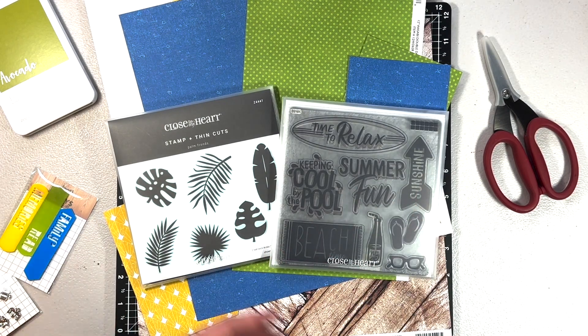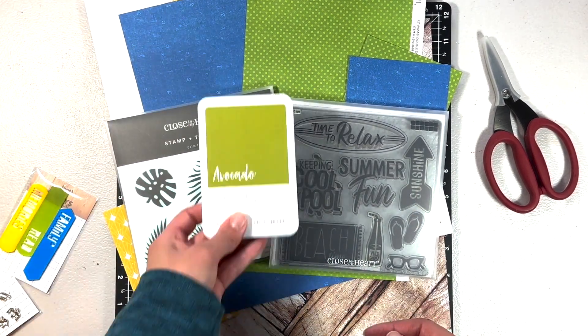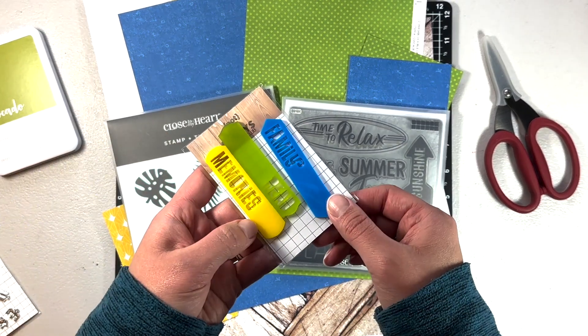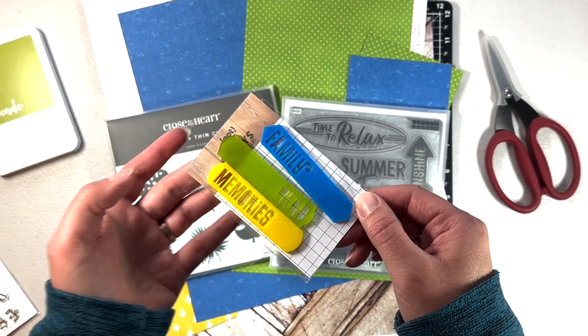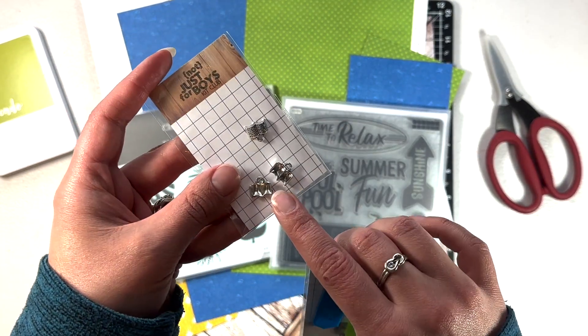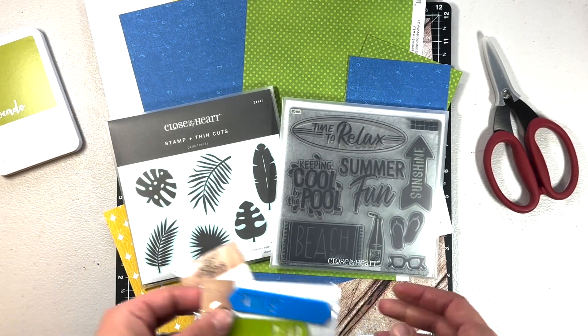I'm going to use the avocado ink — I think that'll look really nice. The kit came with acrylic pieces: one says 'Read,' one says 'Memories,' and there are some cute little book charms. So we are going to get started!